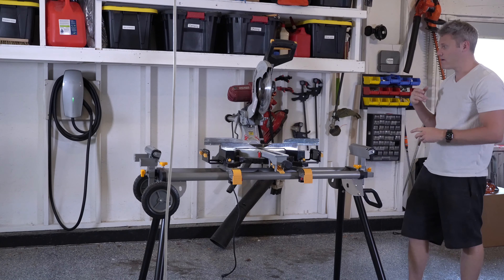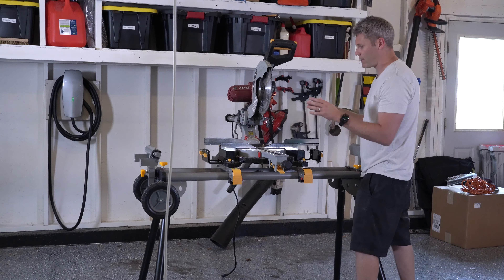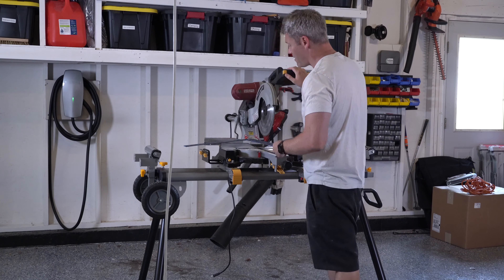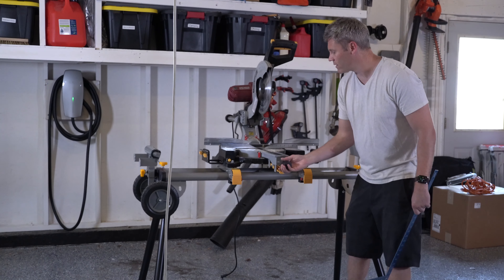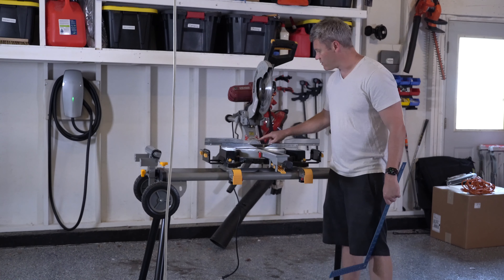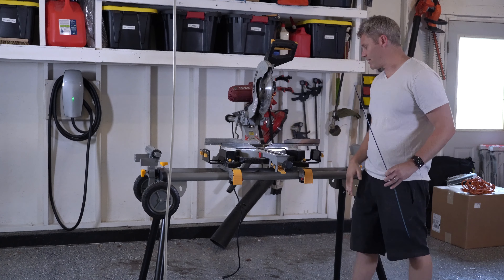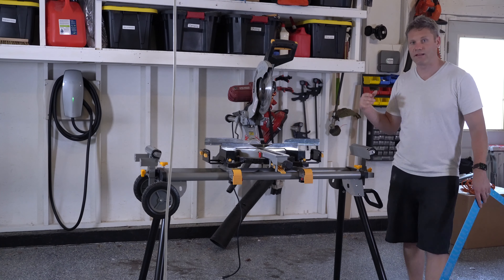Now let's go over the cons. The biggest con is I wouldn't trust this straight out of the manufacturing plant to be square, so if you buy one of these you're going to need a square as well. A speed square would be fine, but you need to make sure the blade is square to the fence. Mine actually wasn't. You can make adjustments — there's a little bit of wiggle room in the presets, and I know I need mine to be on the far right to be a perfect 90-degree angle. That's the biggest con.